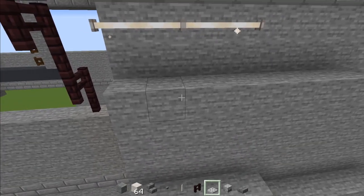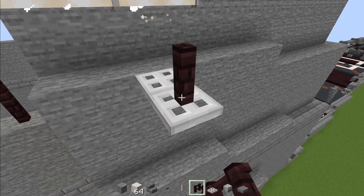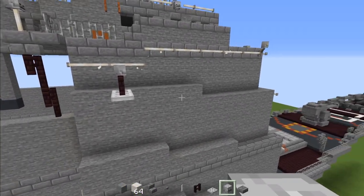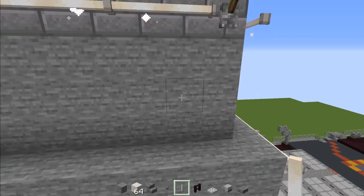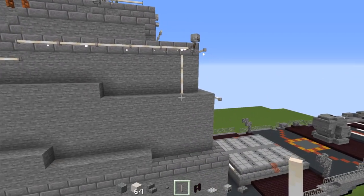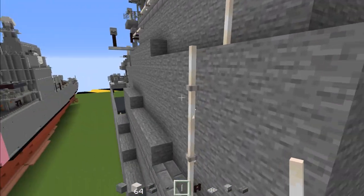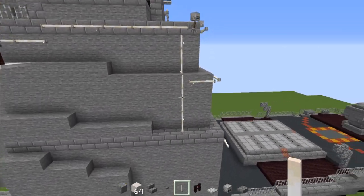Then in this row, skip these two blocks and add in two iron trap doors, another brick fence on top, and a skeleton skull facing towards the front. Then go back over here and add end rods — make a row all the way across so they make that angle. Make another line so it aligns. Then add another two end rods so it connects with the front.